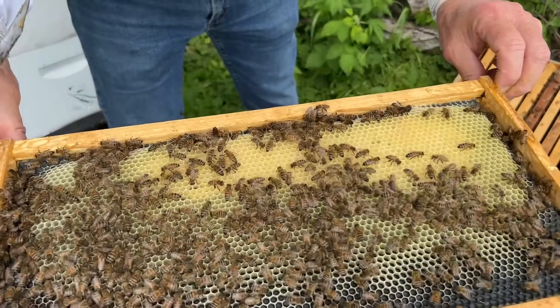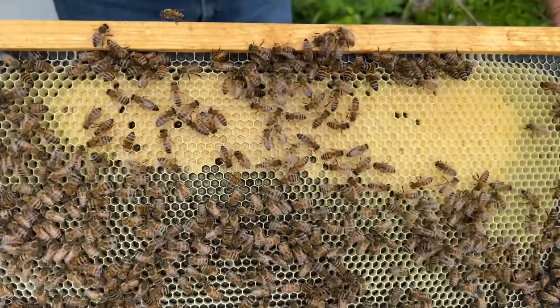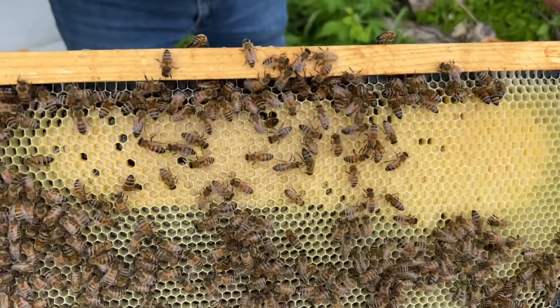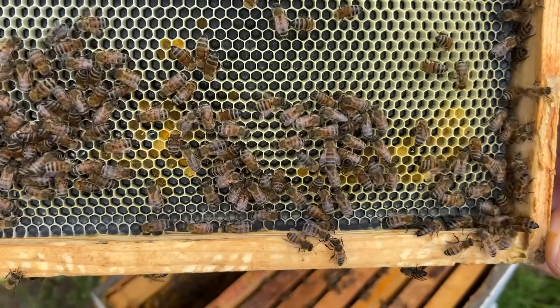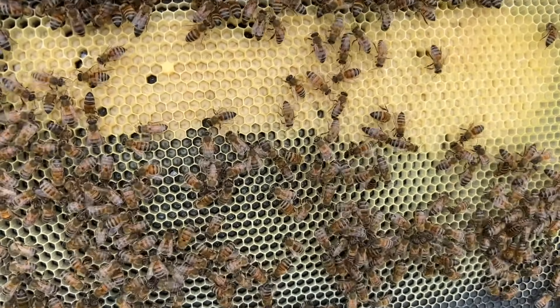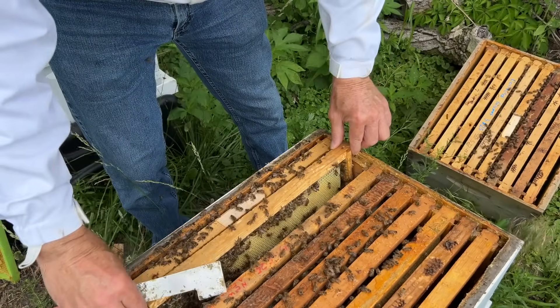Here's a frame with good larvae — that's what you want to see when you're worried about European foul brood. That is not European foul brood — all larvae look shiny and pearly white, looks good. We've got some eggs down in the cells — that's a beautiful sight to see right there. The queen is a great laying queen.